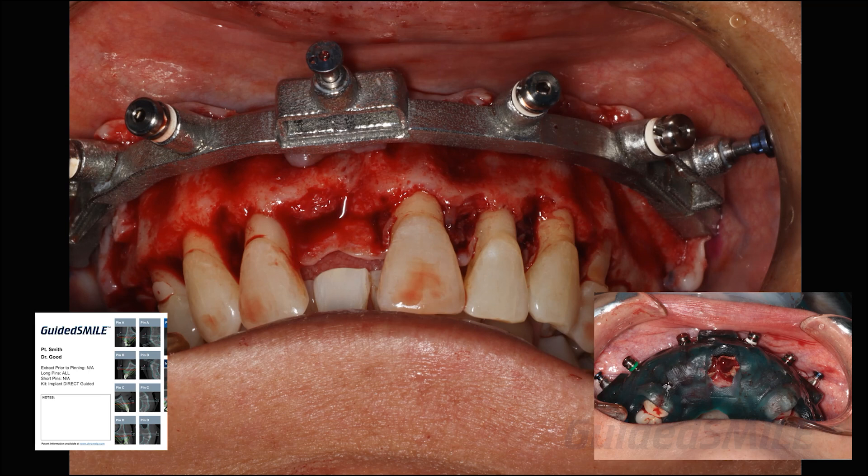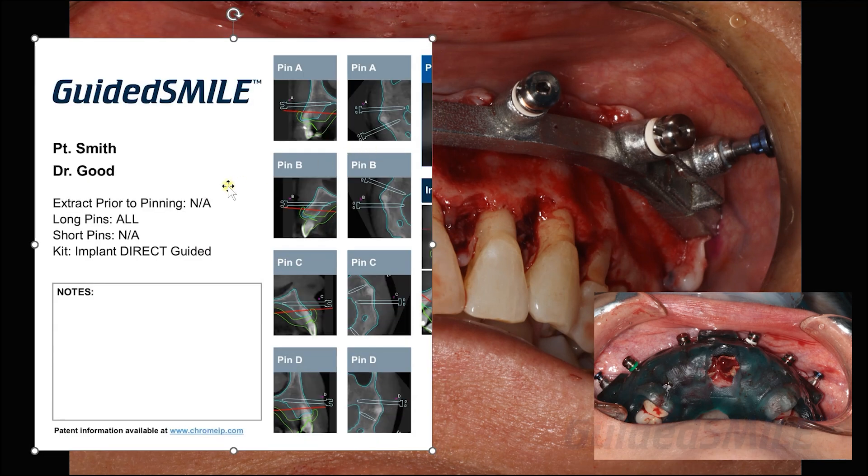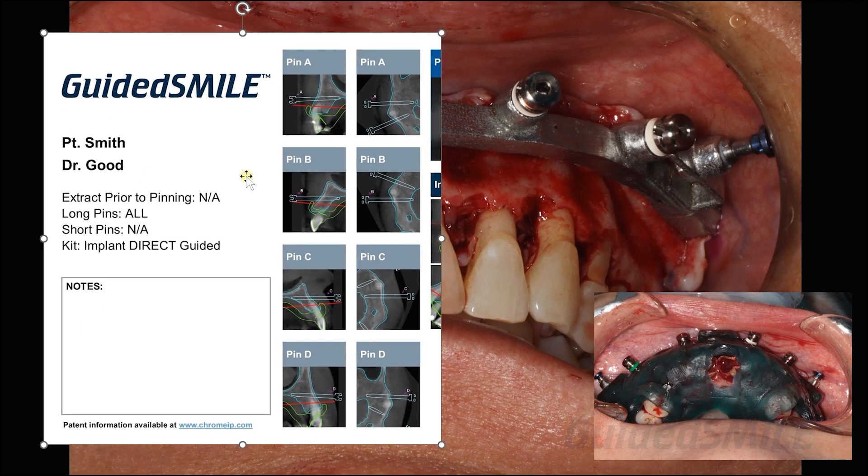Moving to the surgery — for a typical single large case, you try in the pin guide with the fixation base. You can try it in without the fixation base in case you have a really shallow vestibule and need to reflect first, so you can seat just the pin guide and make sure there's no rocking and it seats very solid. Then you assemble the two together — the fixation base and the pin guide — using the chrome locks and blue plungers. Following the surgery mat, you can see all long pins here, indicated by white white white white.